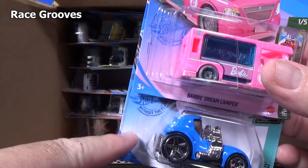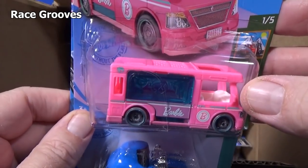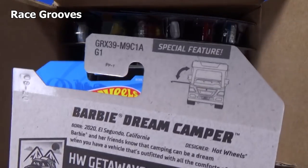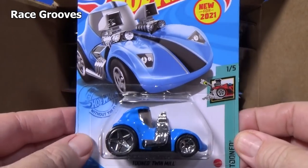Now you can tell the difference: normally it's white in the back, but they've made it pink for the Dream Camper. And as you've seen, it has a moving feature. I will unbox that over on Mr. Grooves.